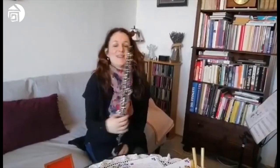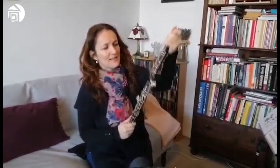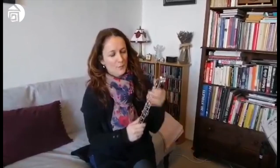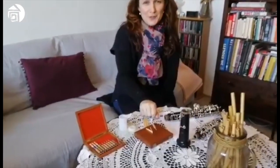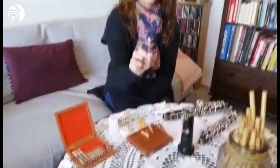Tak už víte, jak se tento krásný nástroj jmenuje? Tak já vám napovím – je to hoboj. Hoboj se skládá z několika částí: je to vrchní díl, potom spodní díl, korpus neboli ozvučník. Ale asi tou nejdůležitější částí, bez které bychom nemohli na hoboj hrát, je strojek.